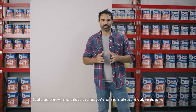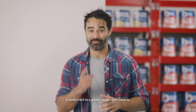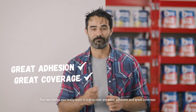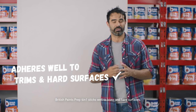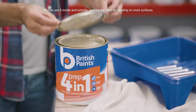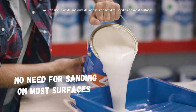Good preparation will ensure that the surface you're painting is primed and ready for the paint. It works hard as a primer so you don't have to. The two things you really want in a prep coat are great adhesion and great coverage. British Paints Prep 4-in-1 sticks well to trims and hard surfaces. It also has great hiding power, which means it's the perfect undercoat when painting over a dark colour. You can use it inside and outside and there's no need for sanding on most surfaces.